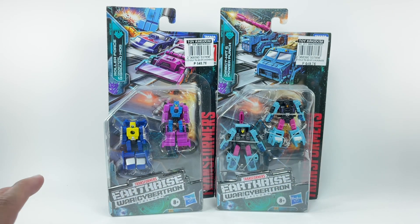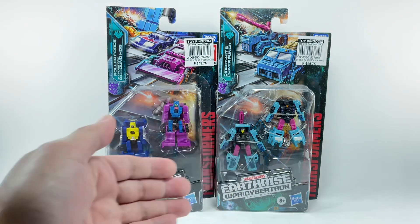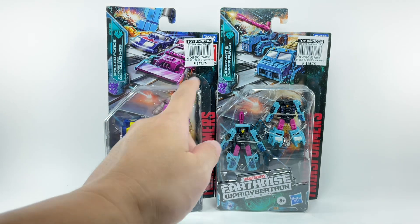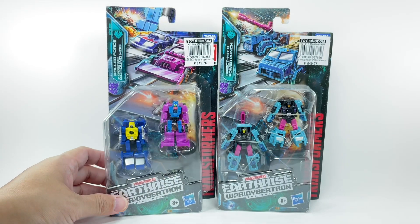These figures were part of — this one was obviously part of Wave 2 of the Micromasters for the Earthrise line, and he's from Wave 3. So originally, they were selling at our local Toy Kingdom and Toys R Us stores out here in Manila for $13, or ₱650. But I decided to wait, and I'm glad I did because I was able to pick them up at super clearance for ₱150, or $3 per pack.